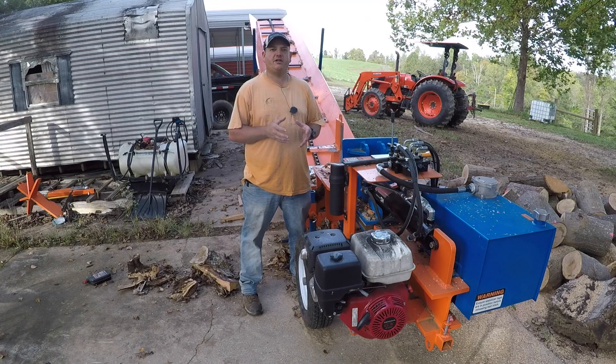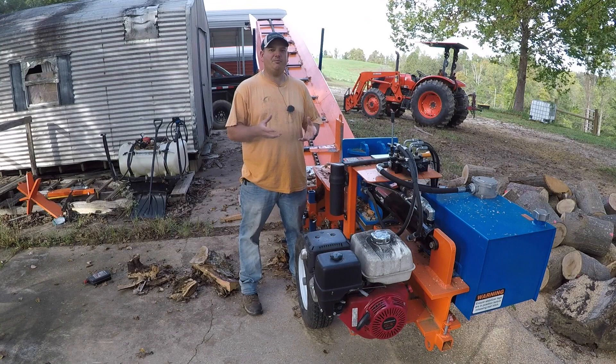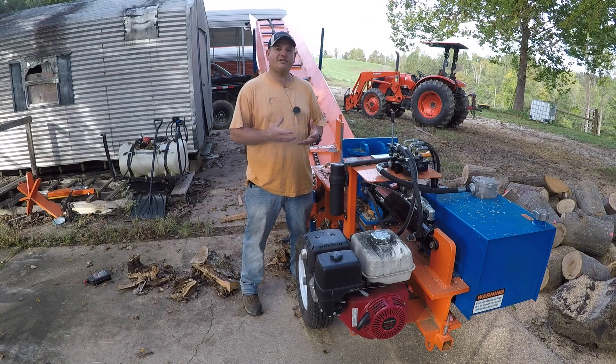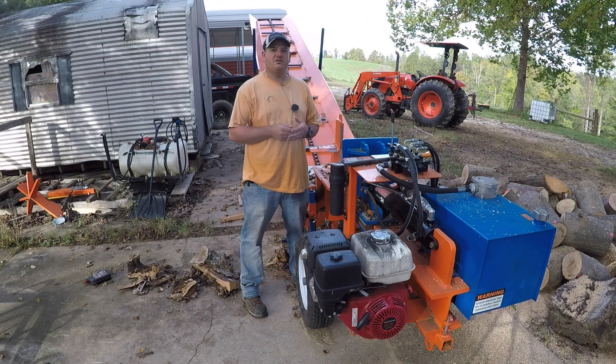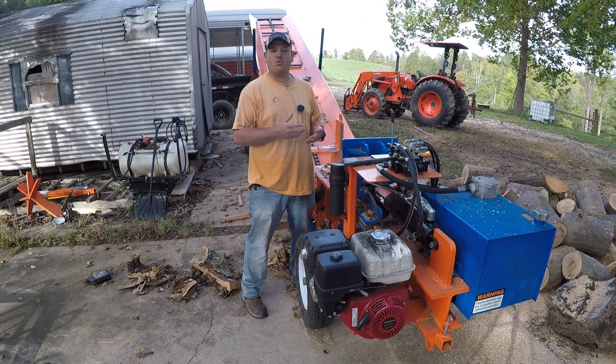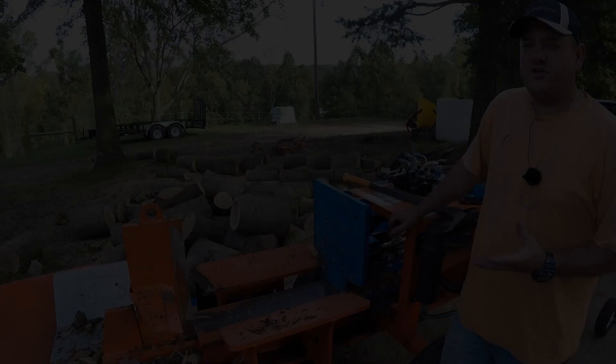This particular machine has the Honda GX340 engine on it, and it has been flawless — typical Honda quality. Nine times out of ten it'll start on the first pull. Easton Made has since gone to the Briggs Vanguard series, which is their commercial engine line now. I wouldn't have any reservations about getting one with that engine, simply because of the quality of these machines — I know they wouldn't jeopardize that by going with an inferior product. But this GX340 hasn't given me any trouble whatsoever.